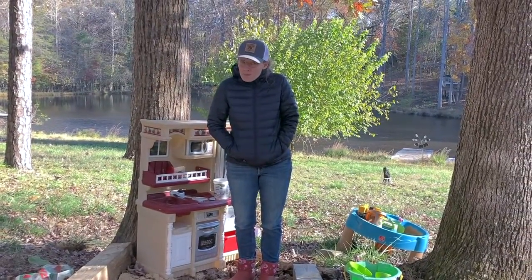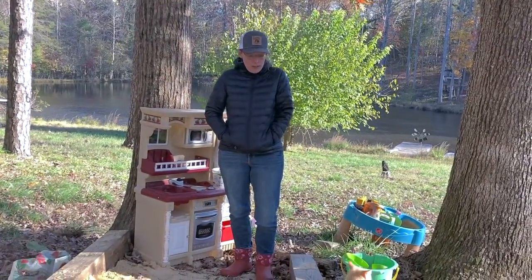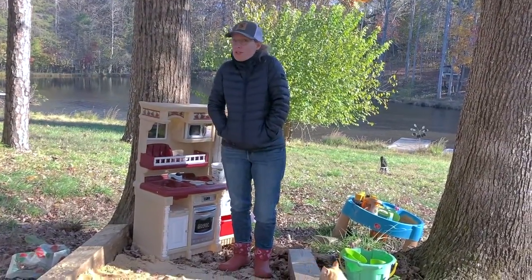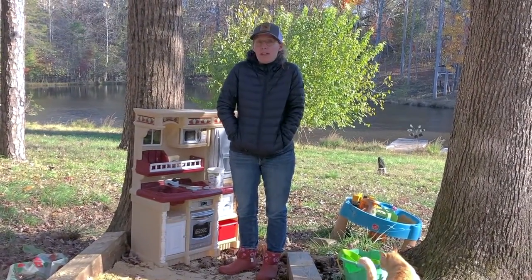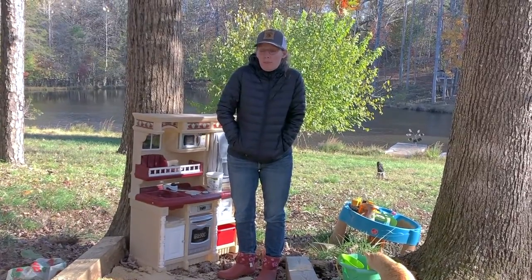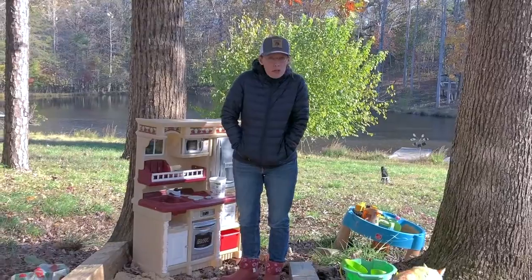But in the meantime, the kids can play in here and have a good time using some of these natural materials and also kind of recycled materials. I just want to give you a few ideas because it doesn't have to be complicated, it doesn't have to be expensive.